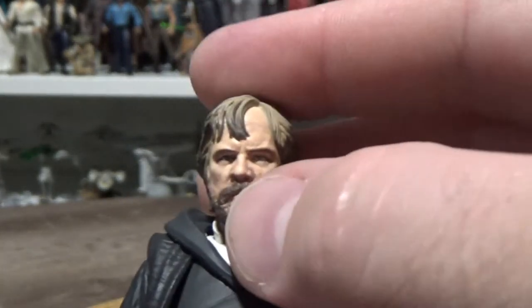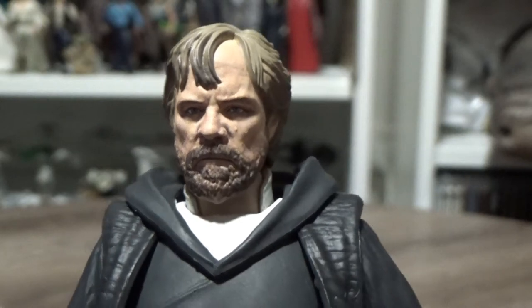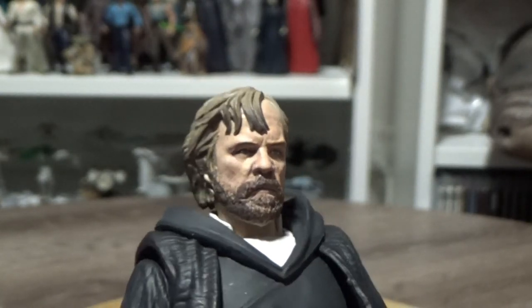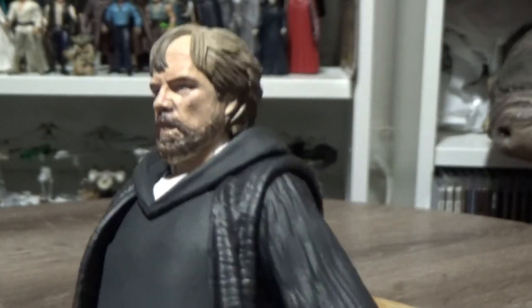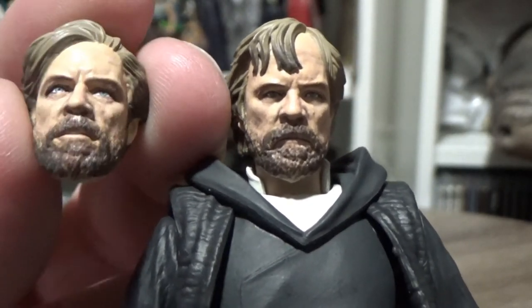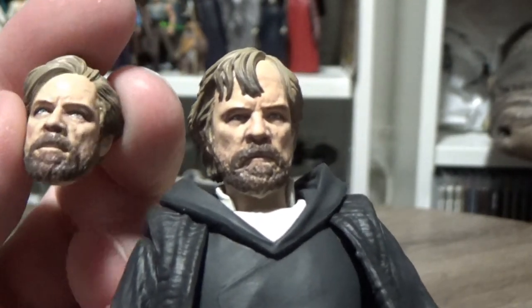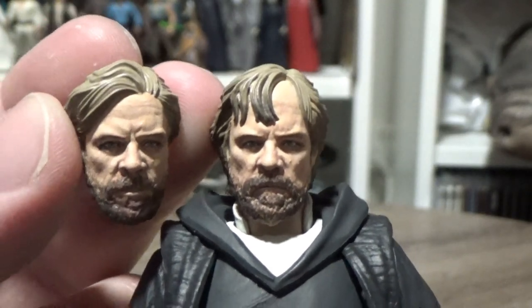Overall, the face likeness is pretty good — I know my lighting's a little iffy, but it looks a lot better in person. It's hard to nail down a look from a scene where he's basically standing amongst the wind with his hair blown around a lot. It's not really a still moment. But I think this is a reasonably good representation of it. If you want to get the really windswept look, that's where the other head sculpt comes in. It's just not quite nailing Mark Hamill in full light, but it does in different lights.